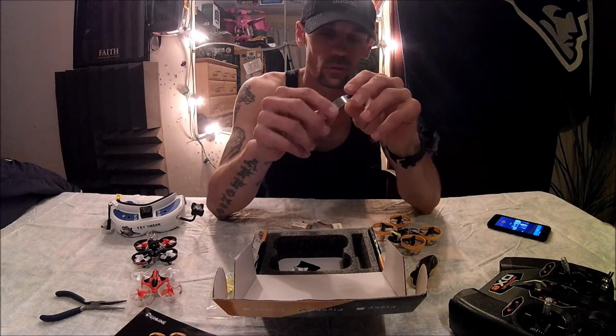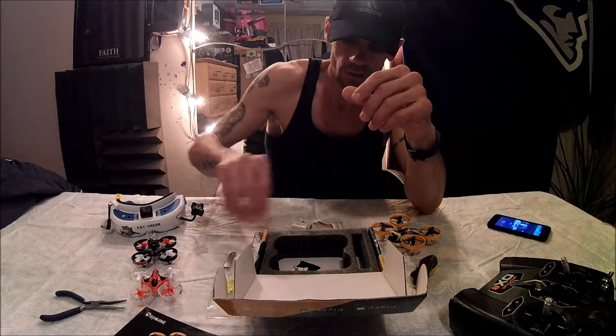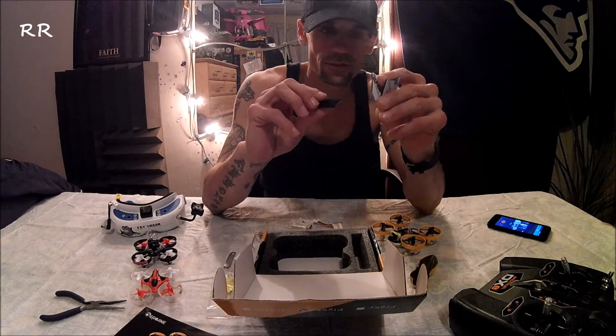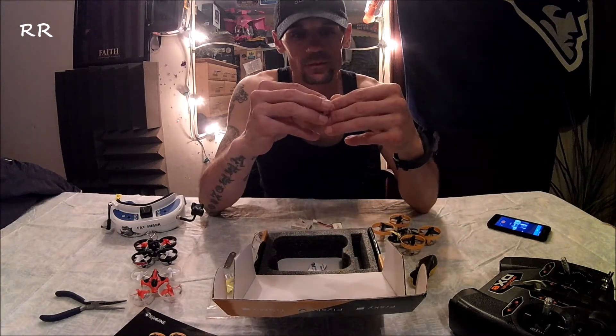It's always nice to have a prop removal tool — I actually have the orange one from my Blade MSR from a long time ago and it works well. You also get two velcro pads for the batteries and one for the quadcopter itself.